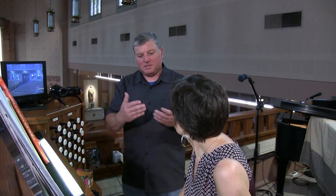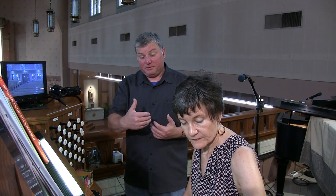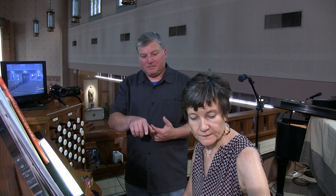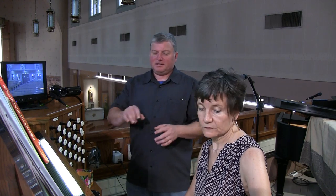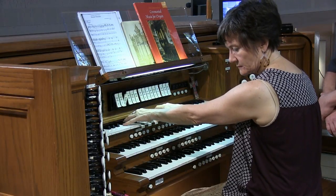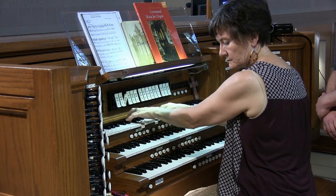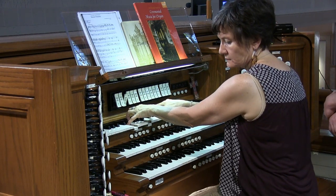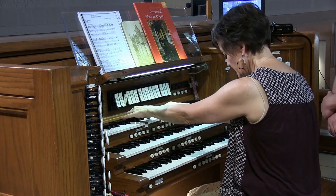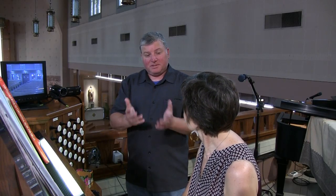That's quite the ensemble. And just to hear all of the swell flues together, let's turn on the principal and the 16-foot as well, and just play that same thing again. Yeah, it's a good full sound. And then we still have some reeds there that we can brighten it up with.